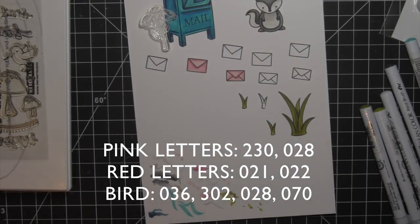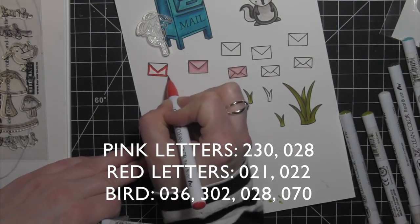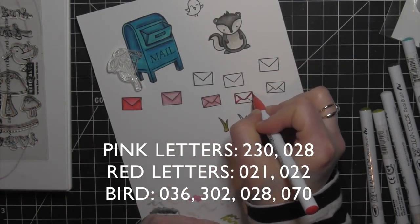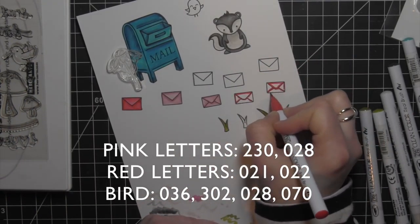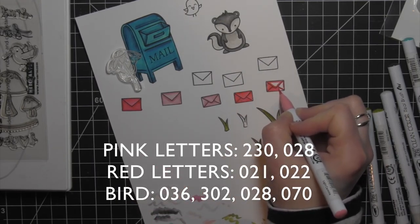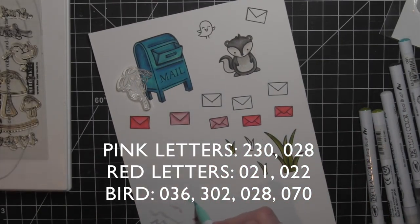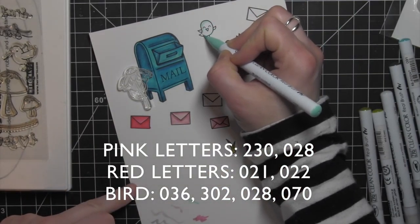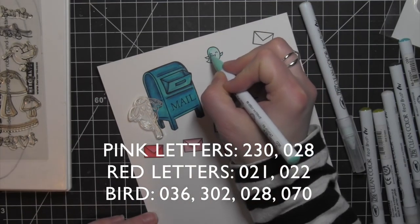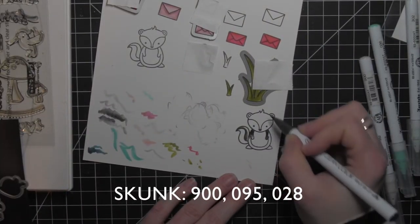For the pink envelope, all of the color numbers are shown below. I hope this helps show exactly which colors I'm using for which images. I colored in the pink and the red envelopes — the smaller envelope is from the Gleeful Gardens stamp set. Now you might notice that the skunk is colored and those blades of grass are from Gleeful Gardens as well.